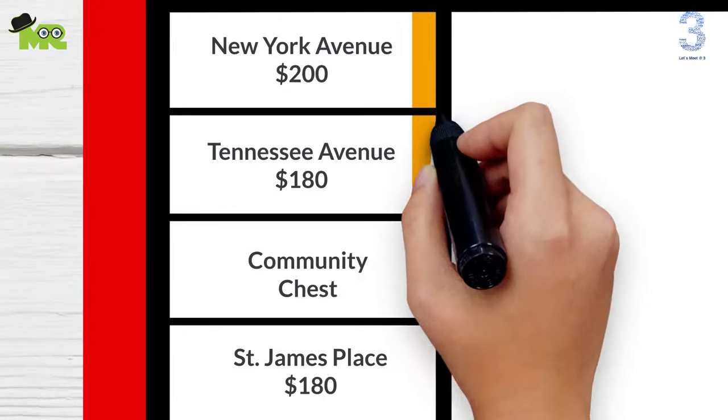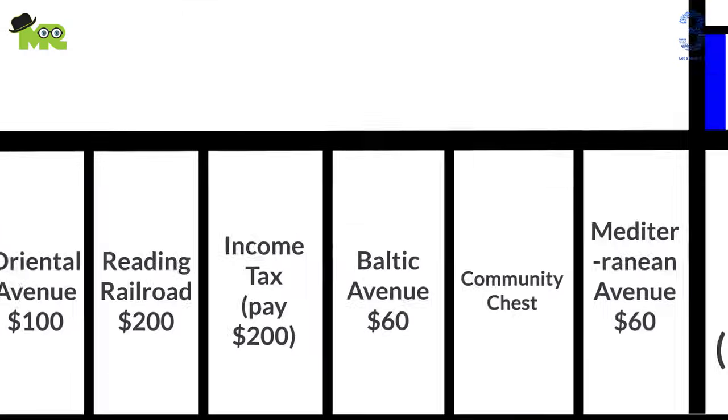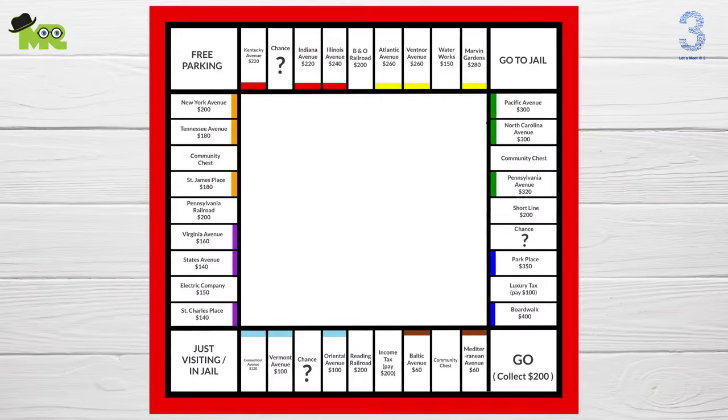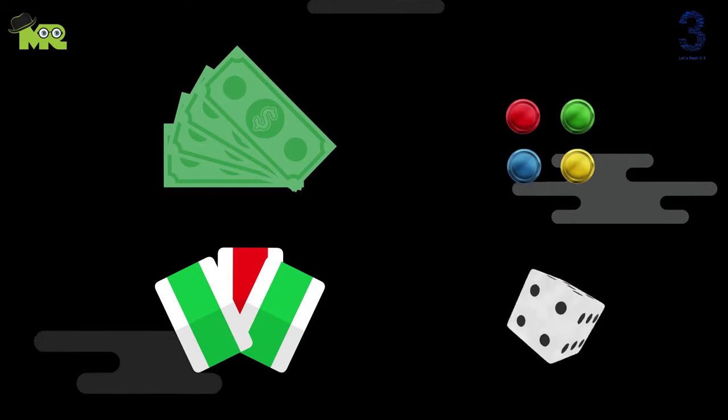Orange here, purple here, brown here, and sky blue here. Now let's figure out the ways to get money, cards, playing tokens, and dice for your monopoly game.